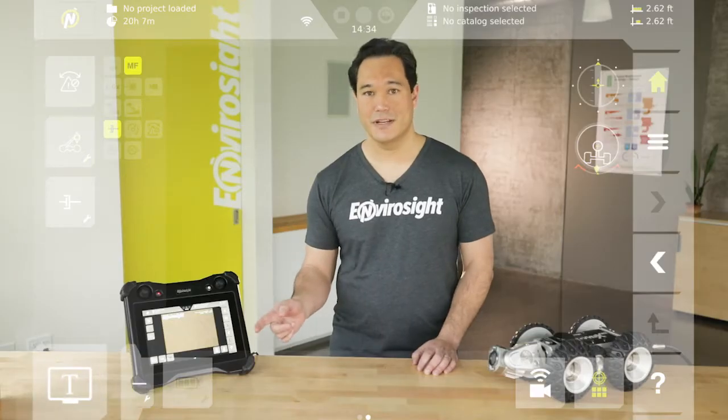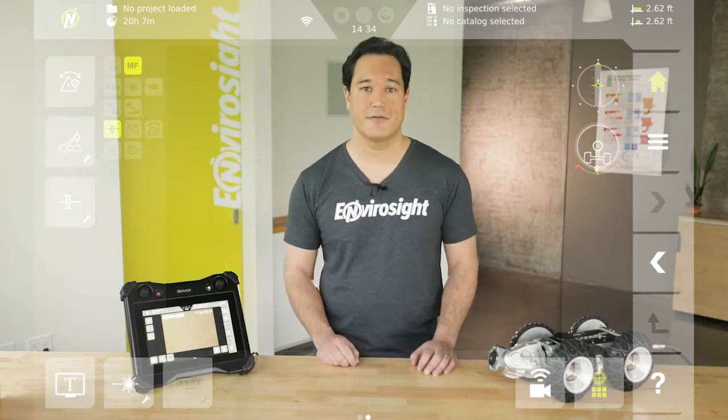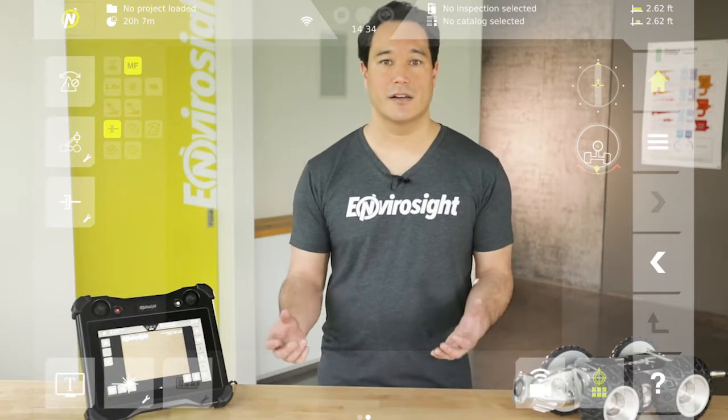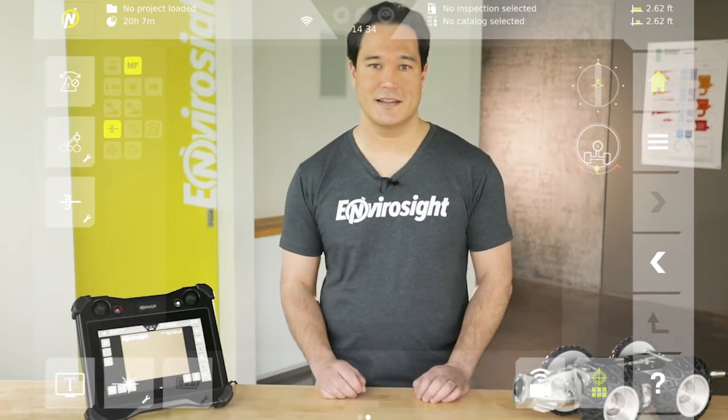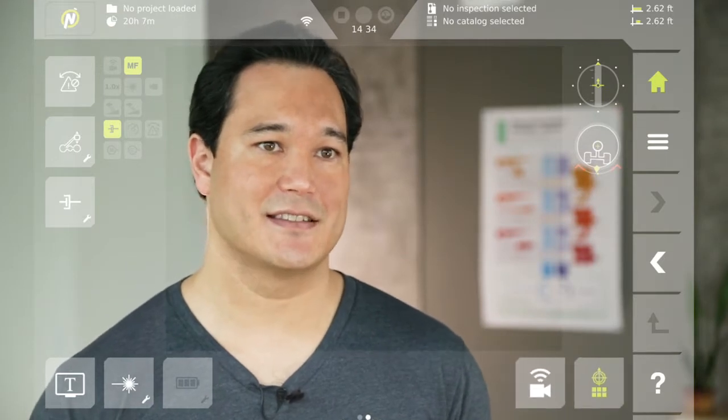Along the bottom, the leftmost button takes you to the setup for text overlay covered in Episode 5. To the right of that is the measurement laser. Here you can toggle it off and on and adjust its intensity. Over on the right are toggle buttons for the SON locator transmitter and the status displays.